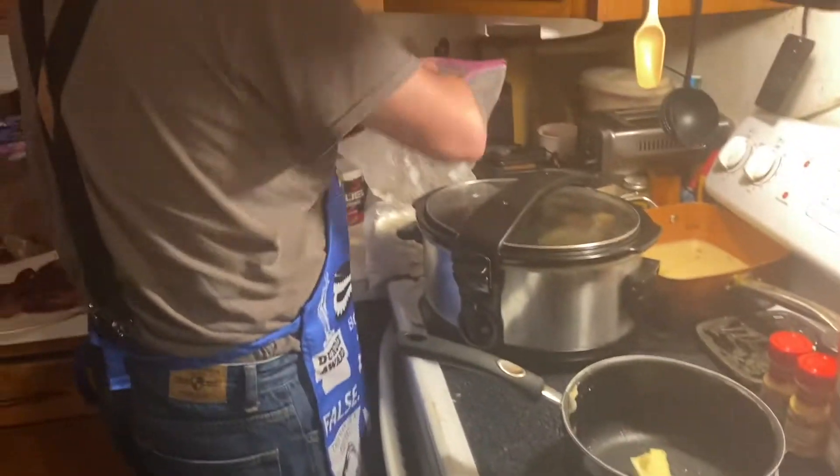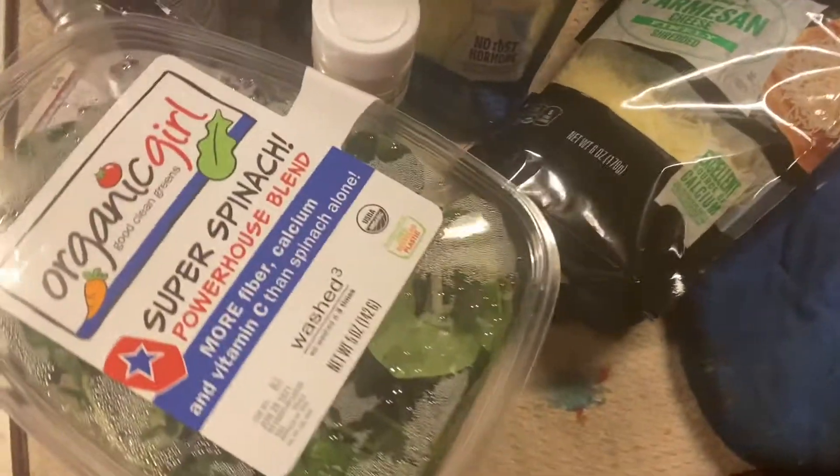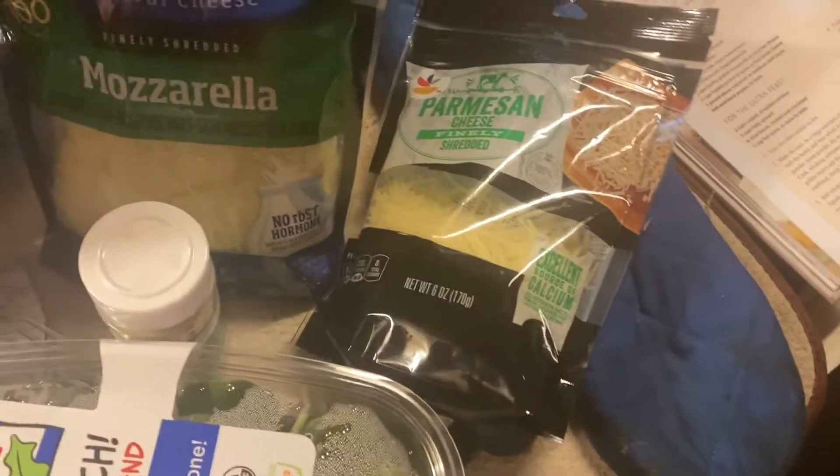I need a whisk — there was one in there, I swear. I just used one. Oh wait, here's a whisk! Okay, let's wait for this corner to — guess how...